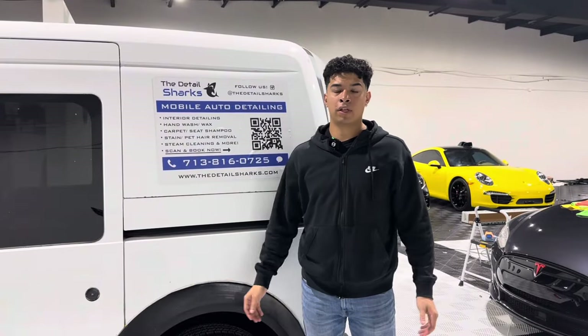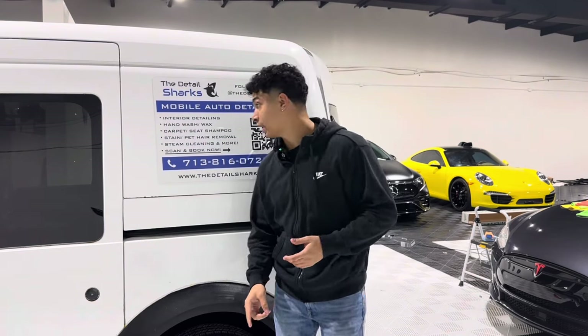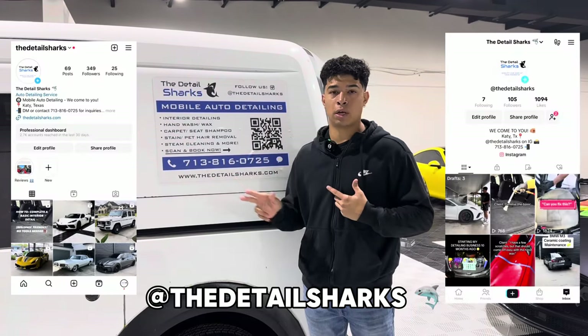That just about wraps up the tour portion of the video. As for what I plan to do with the channel in the future, I'm thinking about probably doing some day-in-the-life videos featuring me and my employees out in the field, showcasing the work that we do, as well as some tutorials and more educational content. Entrepreneurship is a roller coaster — you're going to take some wins, you're going to take some losses, and I want to share that with you guys so you don't have to go through that yourself. If that seems interesting, go ahead and subscribe. If you need detailing services in the West Houston area, shoot us a text or give us a call, and follow the Instagram and TikTok as well. If you watched to the end, thank you so much and hope to see you in the next one.